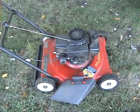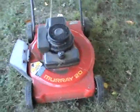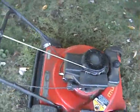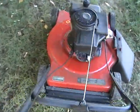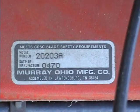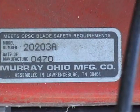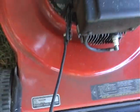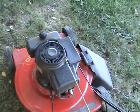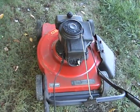It smells a little rich. Anyway, this is a Murray — I'm not sure how old it is, I'm guessing probably late 80s. There's a tag here, but it doesn't have a date stamp on it. It's been around a while. I've made some repairs to it in the past — the recoil was messed up, so I rewound that and put a new pull cord on it. Not bad for free.